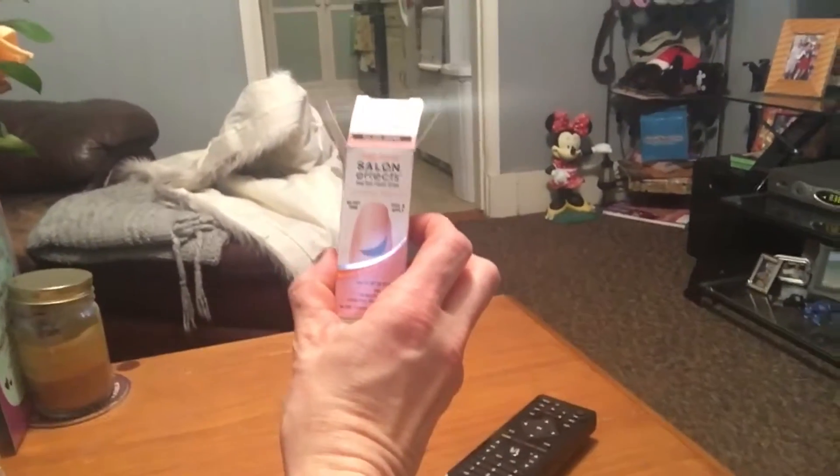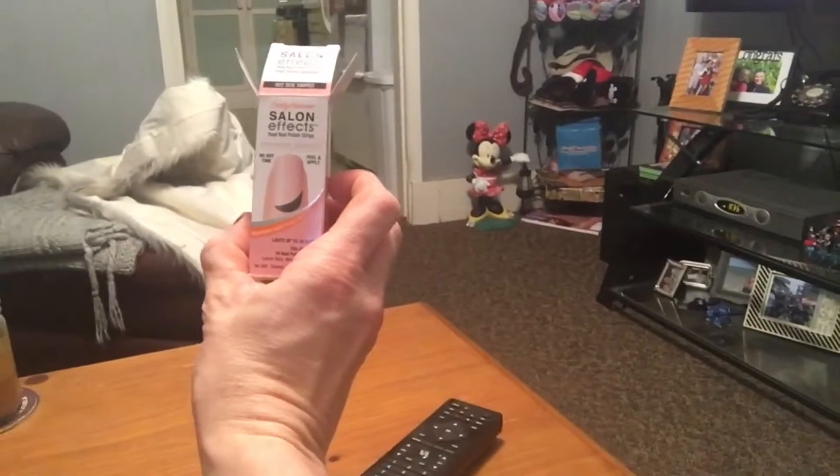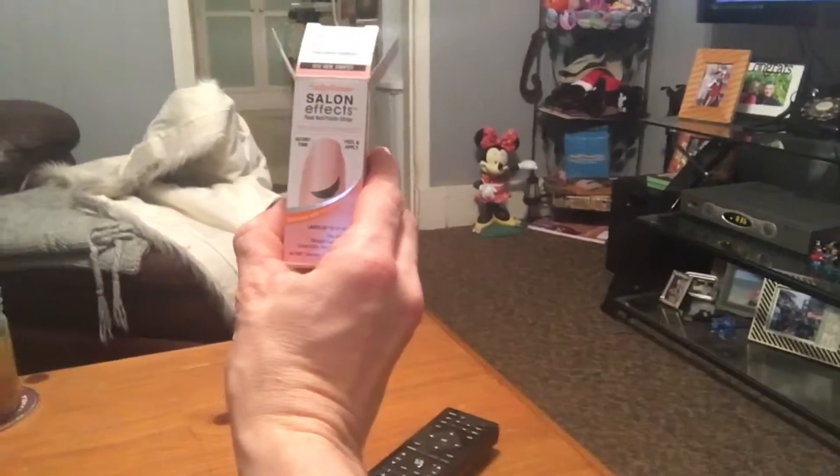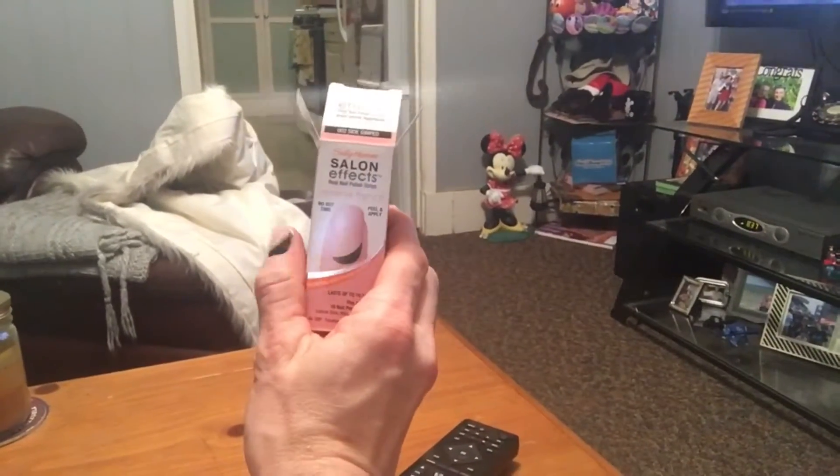These nail strips are great — they last quite a while and they come in a variety of different colors, prints, and textures. The price was $10.99 at Walgreens, which is a little pricey, but like I said it lasts quite a while, it's fairly easy to apply, and you get pretty much a perfect manicure.